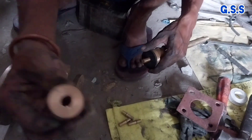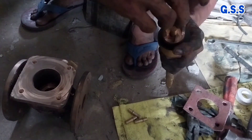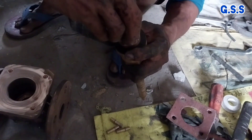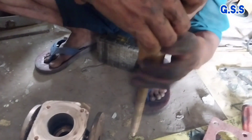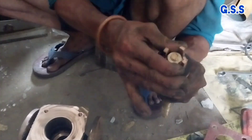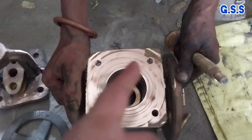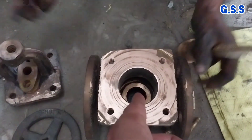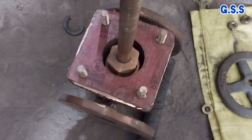Then a sheet retainer is used with a nut over the disc. This is the valve body seat ring inside the valve where the valve disc sits.